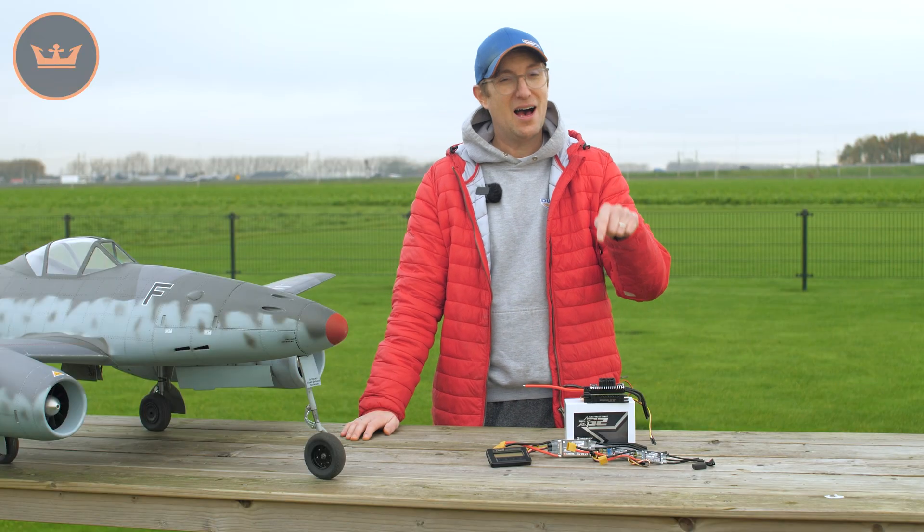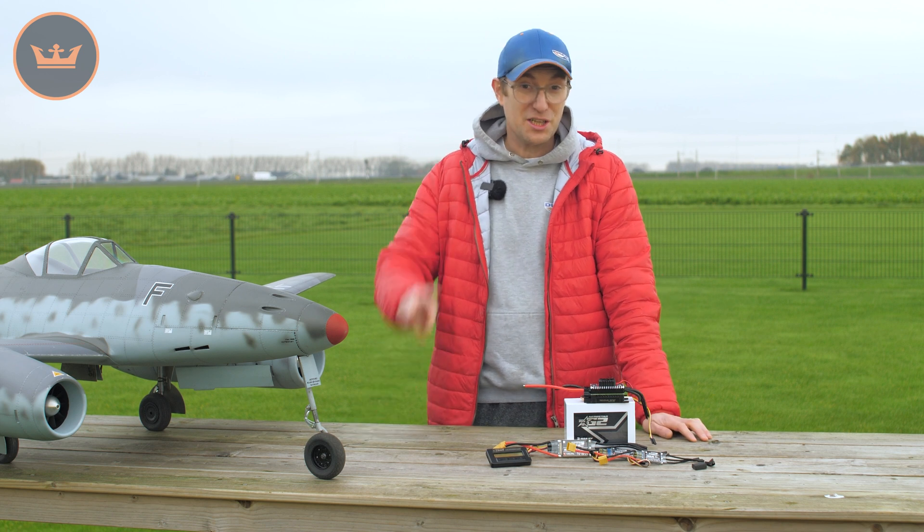Hello and welcome to HobbyKing.com. My name is Stuart and I'm here to introduce you to our new range of Aerostar ESCs. These right here are the Aerostar RVS G2s.